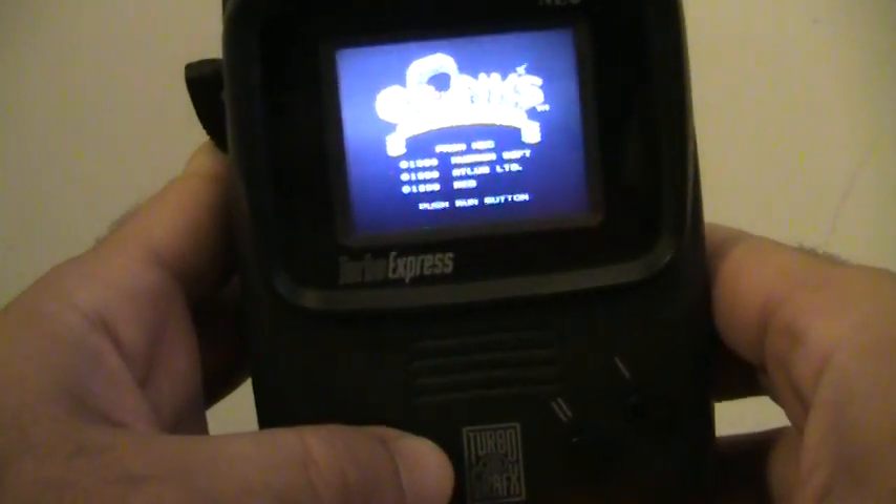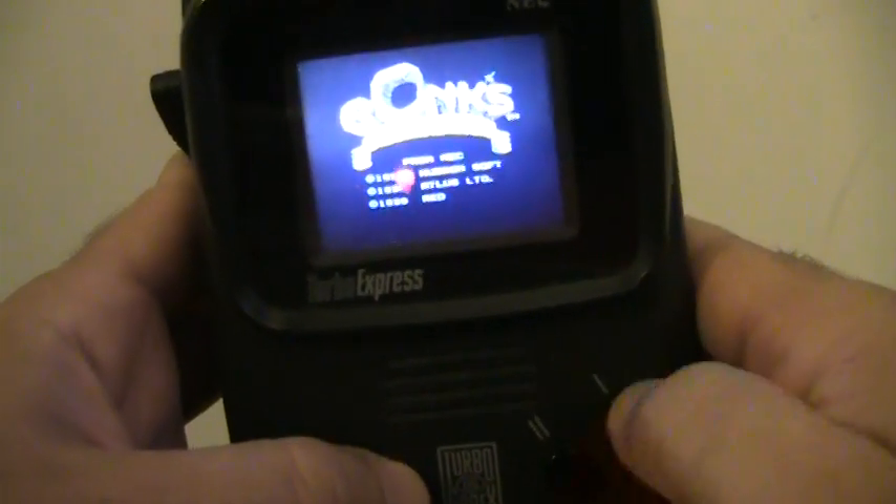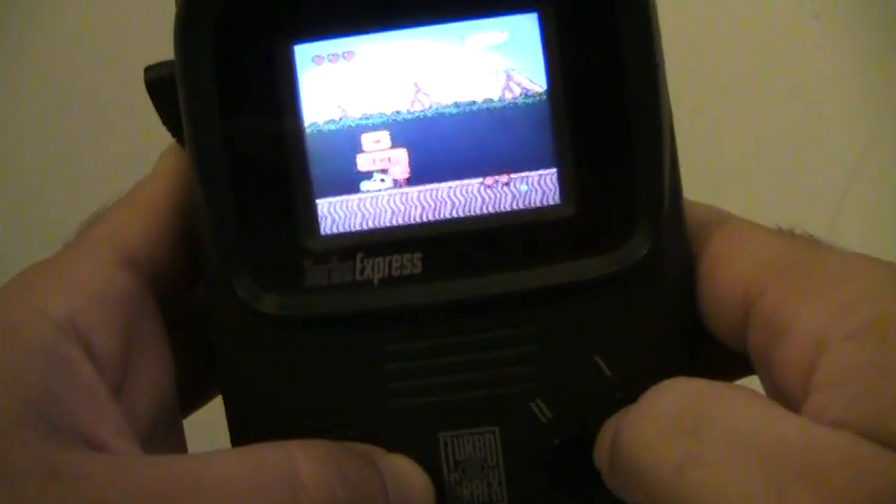Let's play some Bonk — let's power it up. If you haven't played this game I recommend it. Bonk was kind of the face of NEC for a while, kind of like Sonic is for Sega or Mario was for Nintendo.